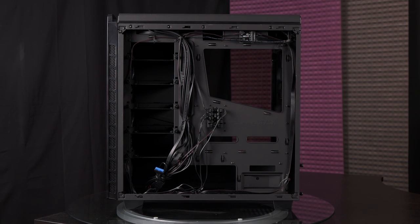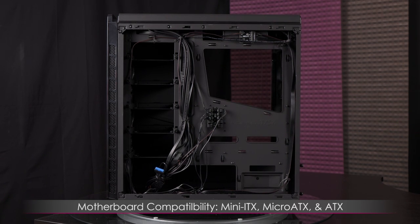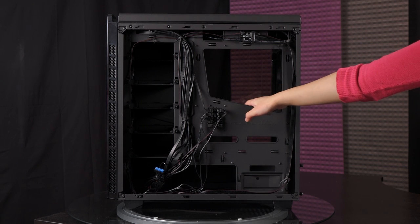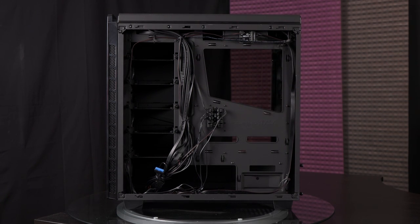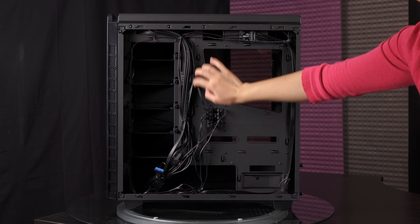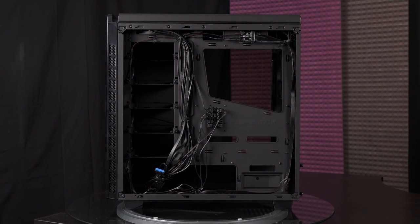As for motherboard compatibility, it's compatible with Mini-ATX, Micro-ATX, and ATX motherboards. There is a large trapezoid-shaped cutout for your aftermarket heatsink, making it easy to swap coolers in and out. You also get plenty of tie-down points as well as thick rubber grommets to thread your cables through and keep them tidy.